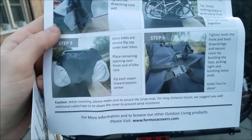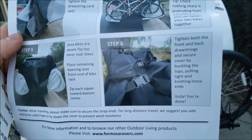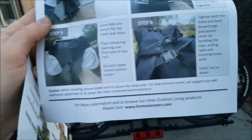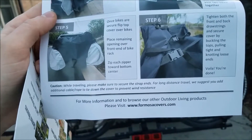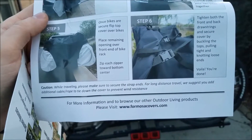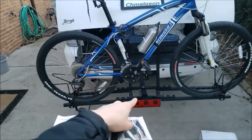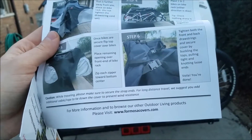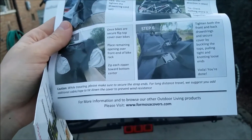Place the remaining opening over the front end of the bike rack. Zip each zipper toward the bottom center, then tighten both front and back drawstrings and secure the cover by buckling the tops, pulling tight and knotting loose ends. Voila, you're done. Caution: when traveling, please make sure to secure the strap ends. For long distance travel, they suggest you add additional cable rope tie-down to prevent wind resistance. I also have a bungee cord down there. That's pretty much it. For more information, browse their other outdoor living products, please visit foremostcovers.com. I do recommend this company.